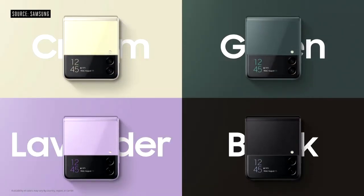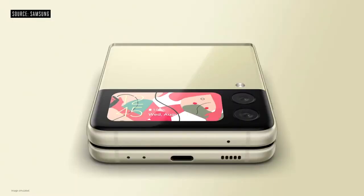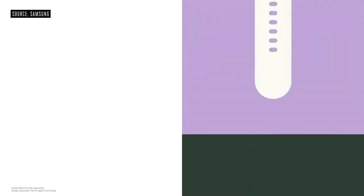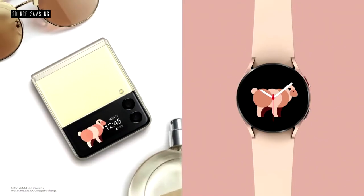Colors include cream, green, lavender, and phantom black. You can get even more color options like pink, white, and grey exclusively at Samsung.com. You can add a personal touch across the cover and main screens, or coordinate your look by matching your wallpaper from your phone to your Galaxy Watch.